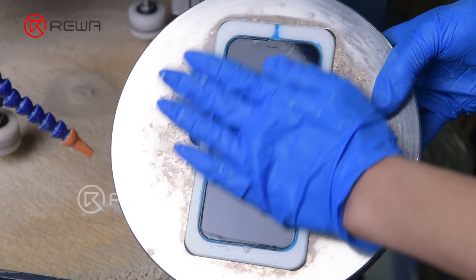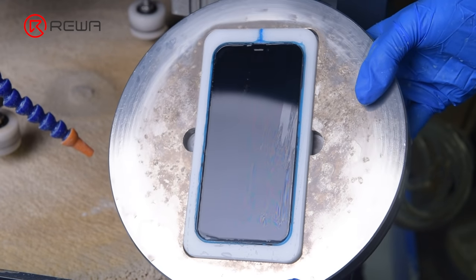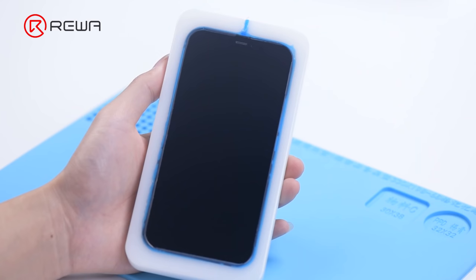There are still some small scratches on the iPhone 12. The scratches are completely gone after the second grinding and polishing. It can be seen that iPhone 12 takes longer to remove the same scratches than other iPhone series, due to its ceramic shield screen.